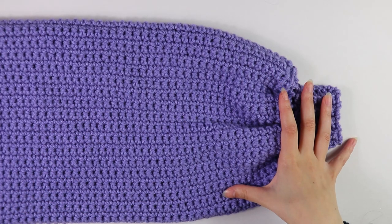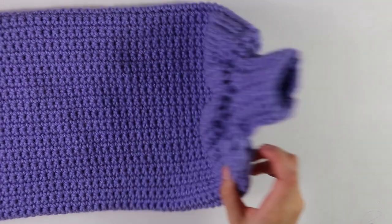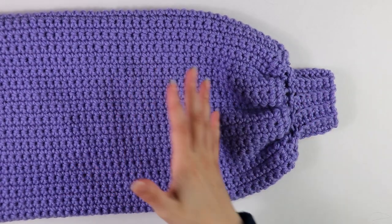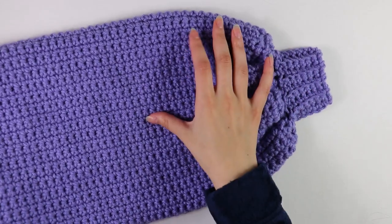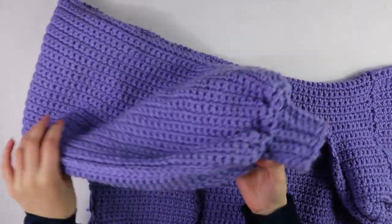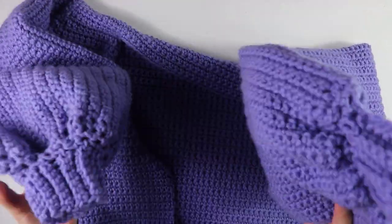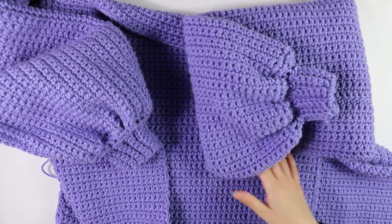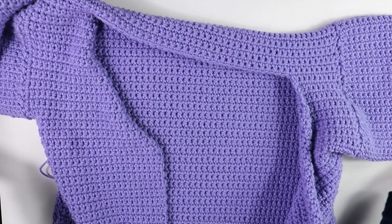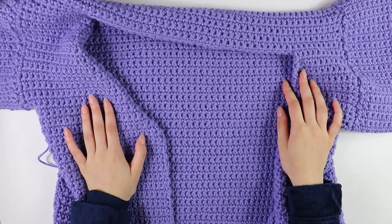I've finished seaming up the cuff — this is what it looks like at the end. Our sleeve and cuff are done. Now repeat this entire sleeve and cuff process on the opposite armhole. I now have both sleeves and cuffs done, so we're going to get started on working the bottom border.